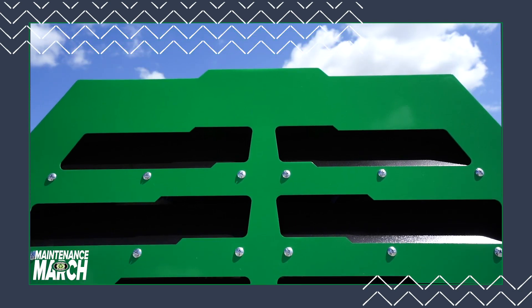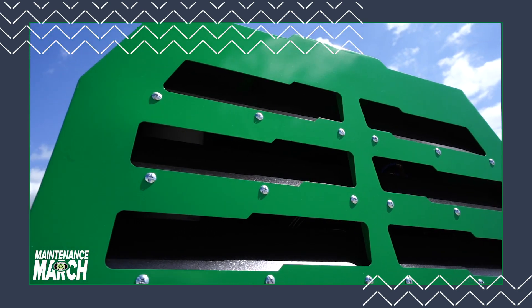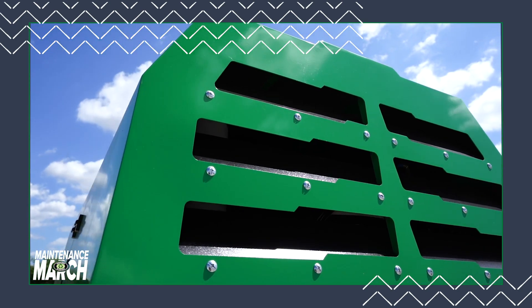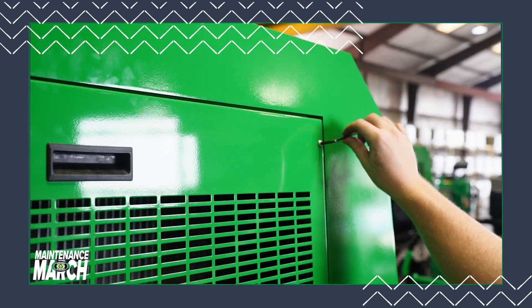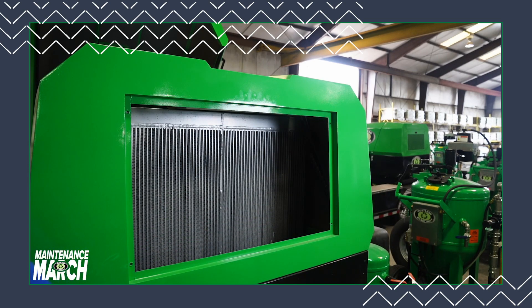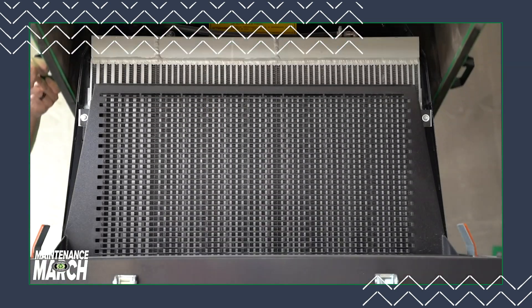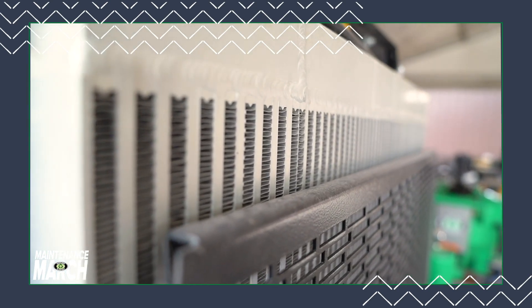Up first on our checklist is to make sure there aren't any obstructions in the compressor cover's heat vents. Any debris in the ventilation system needs to be removed immediately to keep your machine running smoothly. It's crucial to keep the radiator clean so that the ventilation air can pass freely through its fins. Clogged radiators will lead to dangerous overheating of the compressor and jeopardize the operation of the machine.